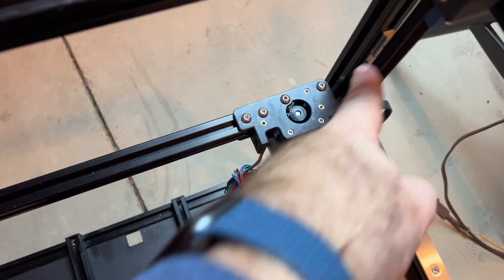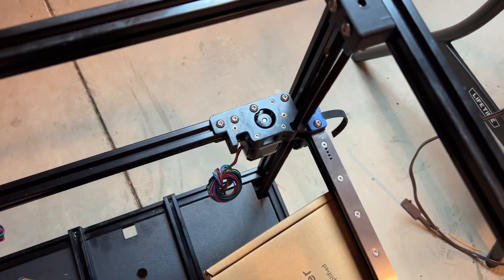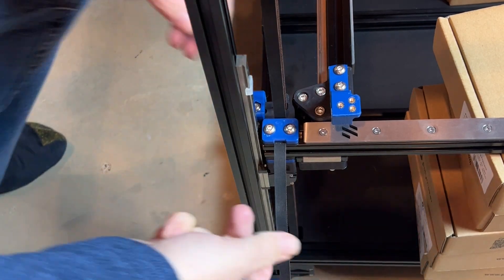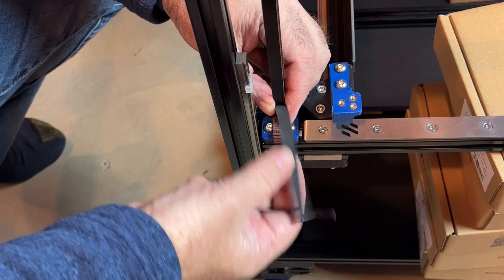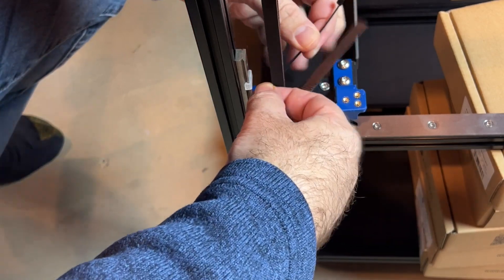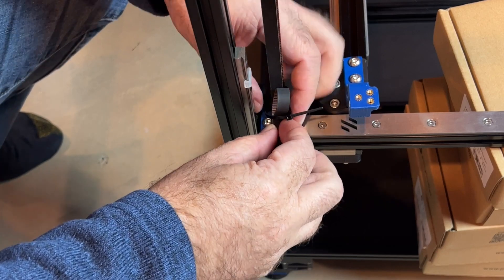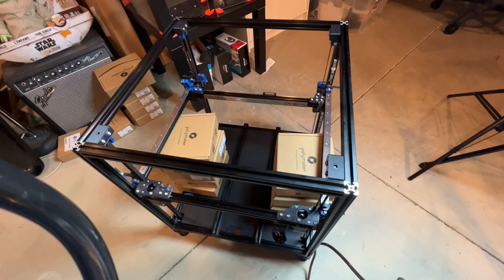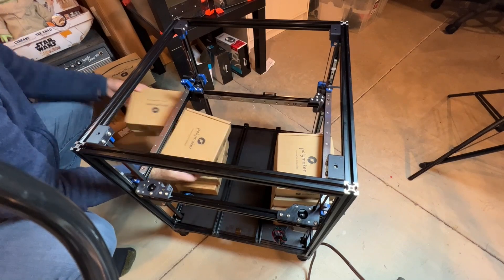I now have the rear belts installed — they're looking pretty good, and it's pretty much the same process as installing the front ones. One of the last things for the Z-axis is to put zip ties on and trim some of the excess belt — I got quite a bit more than I thought. Go ahead and loop the zip tie through and tighten it up. Now that the belts are secured, we should be able to remove these supports without losing any Z-height — which we can.